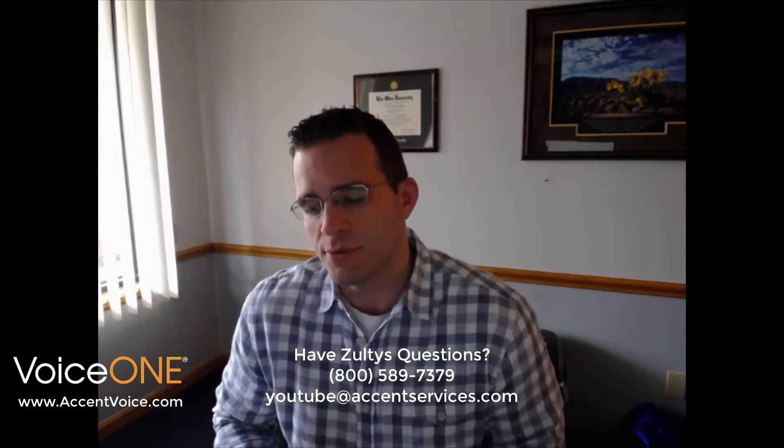That's it — setup of the Zoltis 47G IP phone. Pretty straightforward, especially when you're using auto-provisioning with the Voice One Enterprise Cloud. If you've got any further questions, you can message us at service@accentservices.com, give us a call at 800-589-7379, check out more of our videos on this channel, subscribe, and as always visit us at www.accentvoice.com. This has been another one of our setup videos — hope you've enjoyed it. Thanks very much, guys, have a great day.